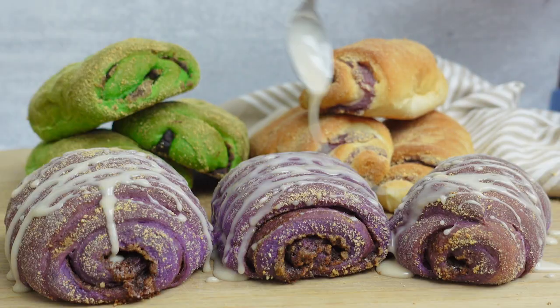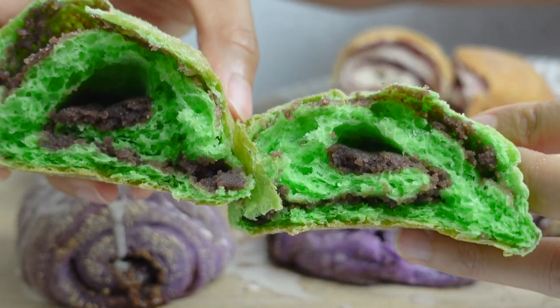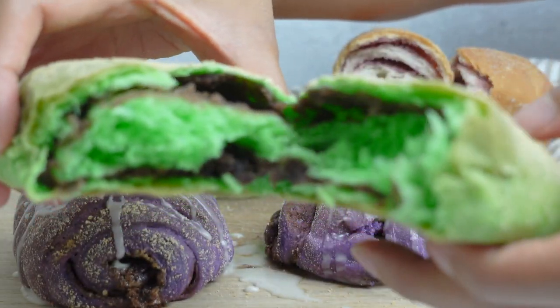Oh my gosh, they are beautiful! Now I know it's tempting, but wait at least 10 minutes for these guys to cool down. Let's try the pandan one first. I like it where there are thinner swirls of red bean for the pandan — if you want more of a balanced pandan and red bean flavor, go for a thin layer. If you get a glob of red bean like I did, you taste mostly red bean. So it's really up to you how much filling you want.